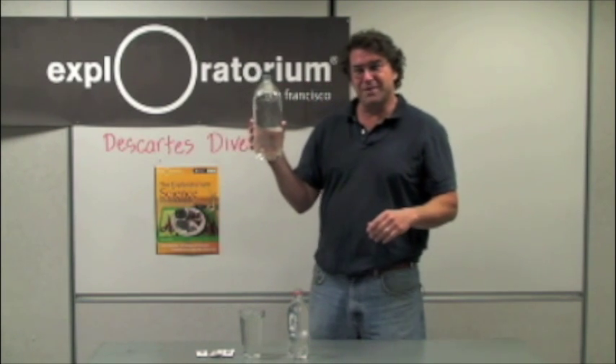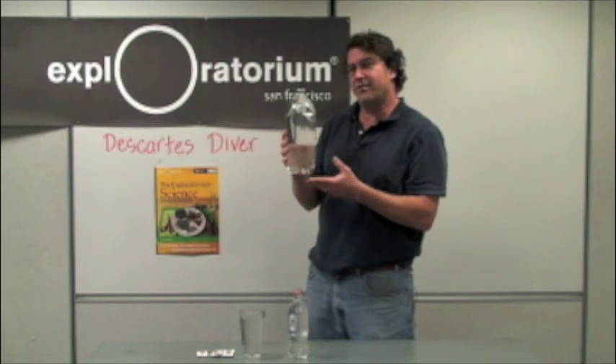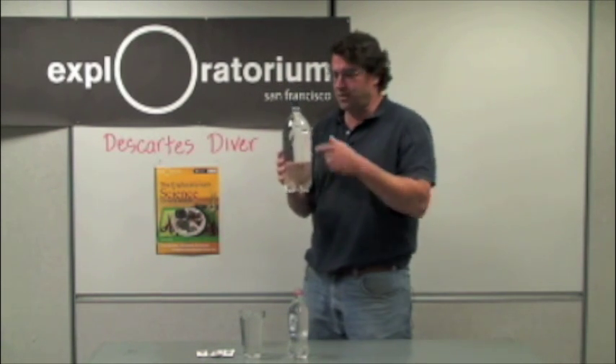Hi, my name is Eric Muller. I'm with Exploratorium Teacher Institute and I'm going to show you a snack called Descartes Diver from the Exploratorium Science Snackbook.